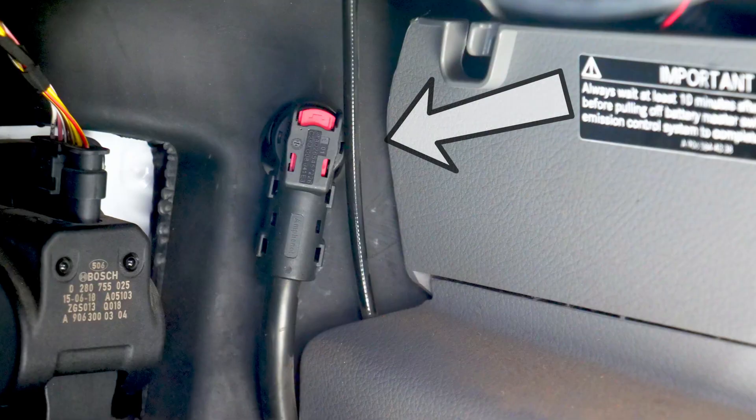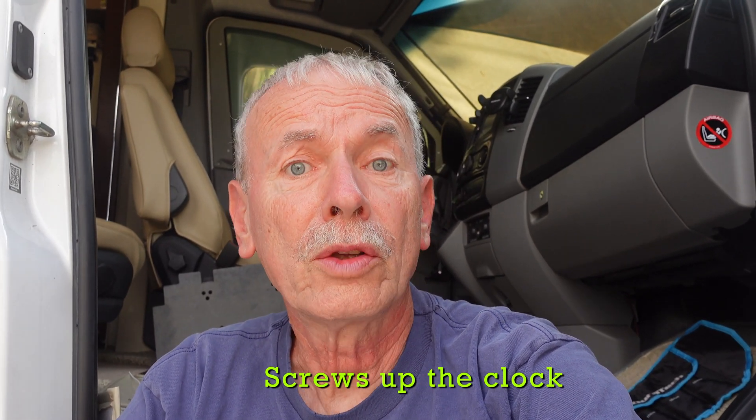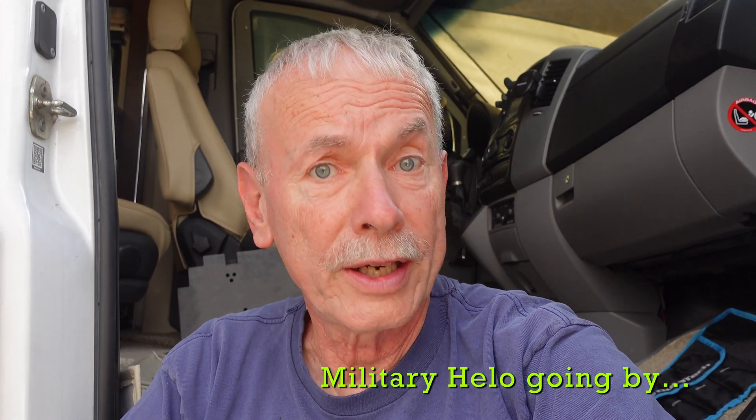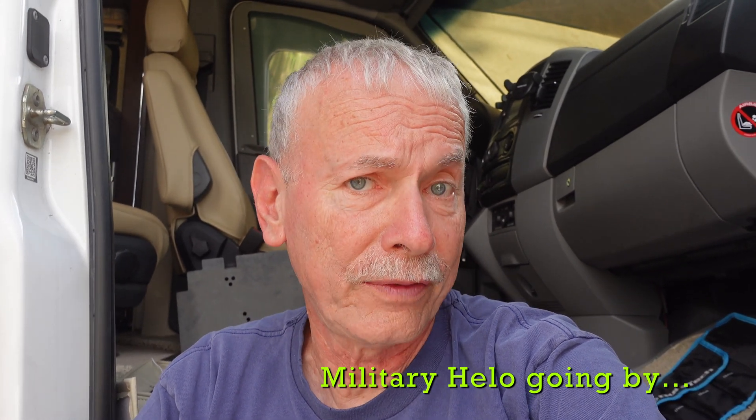You might be wondering: why do you need to charge the chassis battery when you're not using it? Well, of course you could just unplug it — pull the cable off by the acceleration pedal — but I usually don't bother with that. The chassis does use power even when you're not running it: the clock runs, any Bluetooth devices, radios, all that kind of stuff use a little bit of power to keep them alive. So over time it's going to run down and shorten the life of your chassis battery.